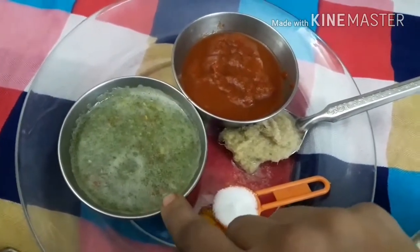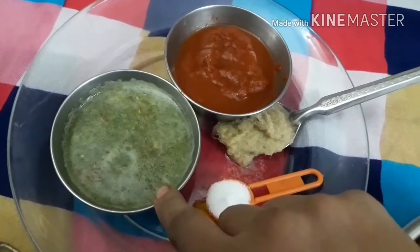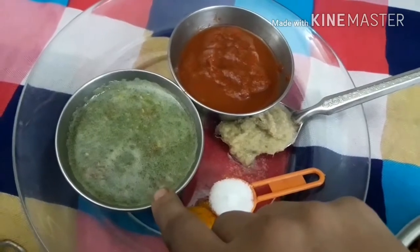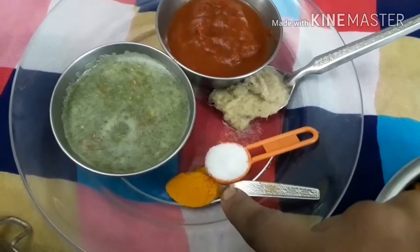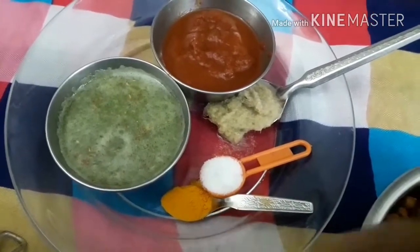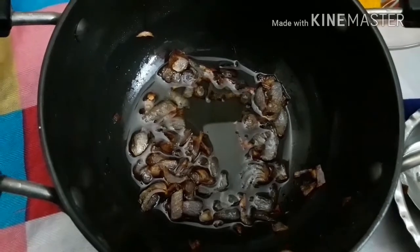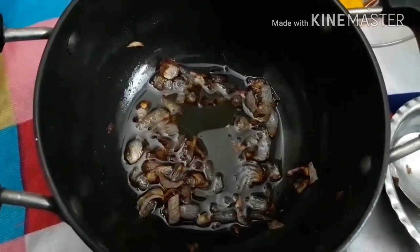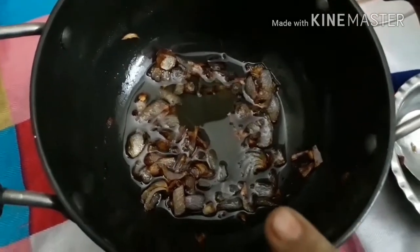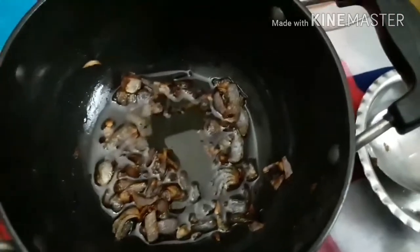Four things to take: grind green chili — just one or two — and three to four garlic cloves. This is one teaspoon salt and half teaspoon turmeric powder. I have taken one onion, and you can take half a cup oil. We have to golden brown the onion.